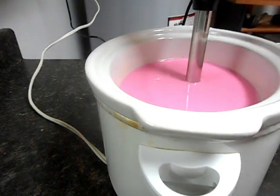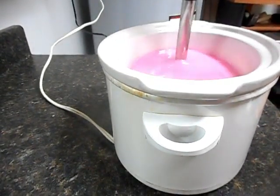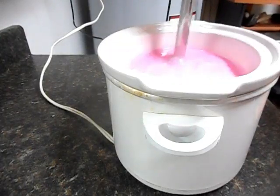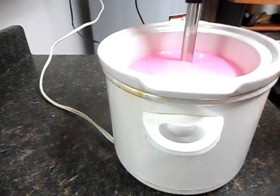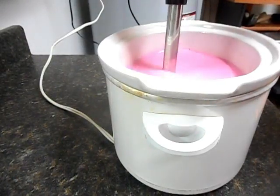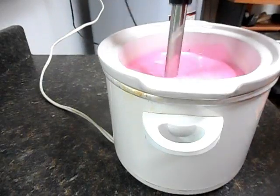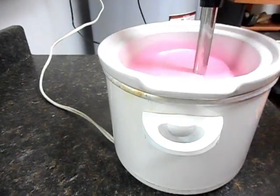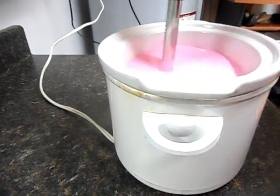I'm going to pull you back just a little bit. With hot process I generally like to get a very thick trace, because when it starts to cook it's going to try to pull apart anyway — it is going to separate. So I like to get it nice and thick to start out. Right now it's already emulsified but I really want a nice thick trace.